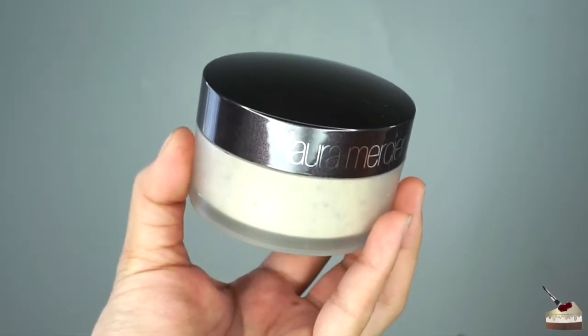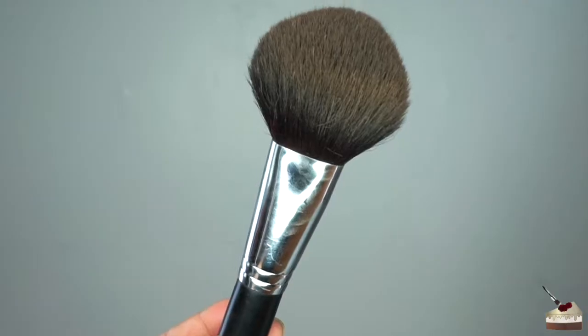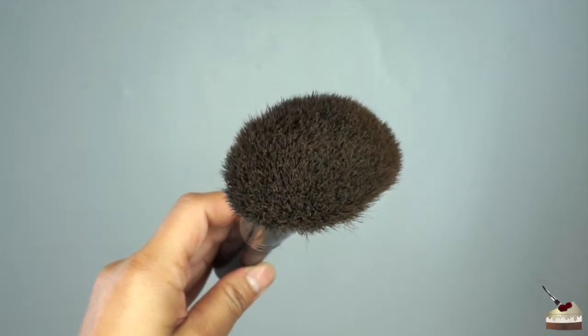To set my under eyes, forehead, nose, and chin, I'm going to use my Laura Mercier Translucent Powder, and I'm going to apply that with this big fluffy brush.